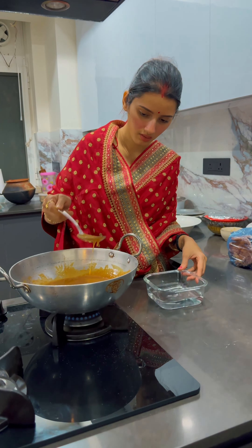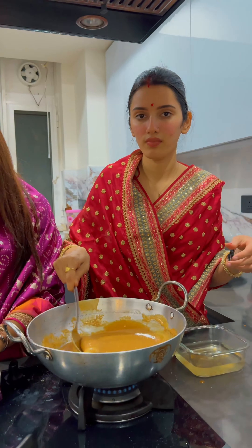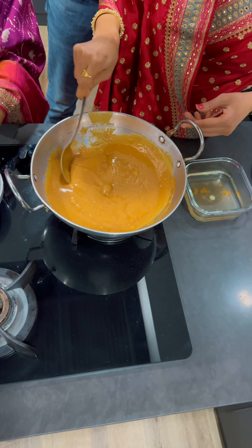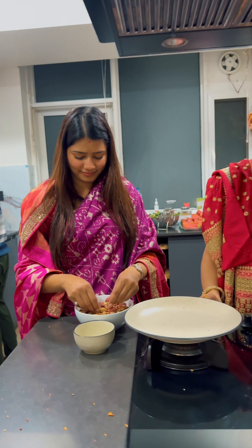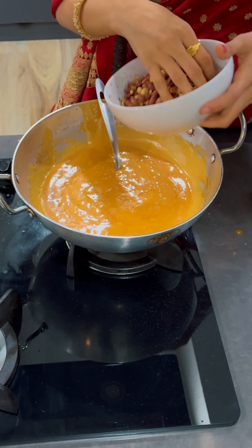How do you check whether the gur has melted to the right temperature? Keep a bowl of water alongside and drop some gur in it. If the gur is still chewy — not breaking or crushing properly like a crispy particle — then it is not done. My sister was removing all the peels from the peanuts while we waited for the gur to reach the right consistency.